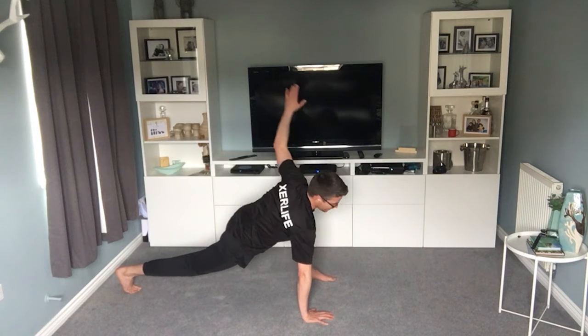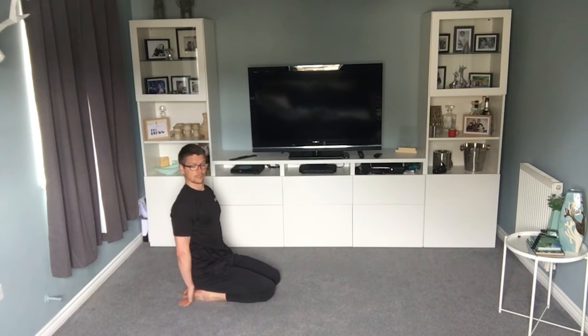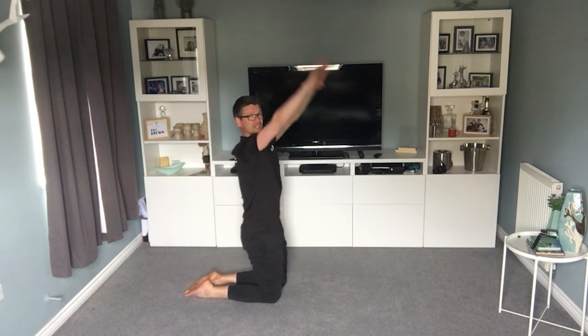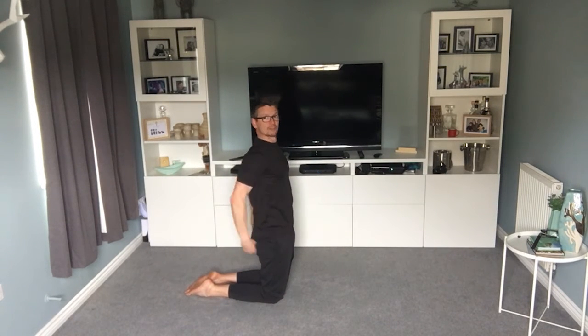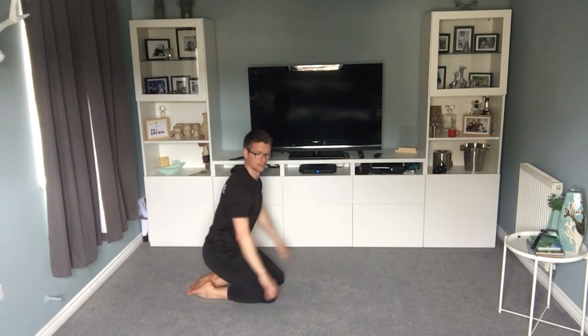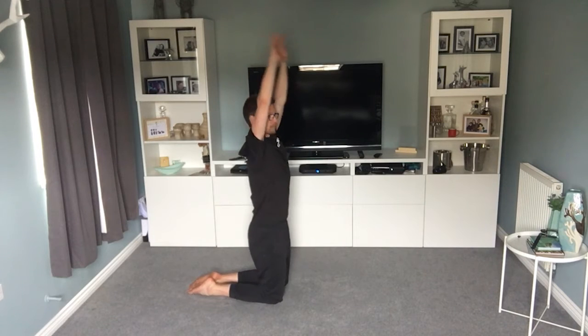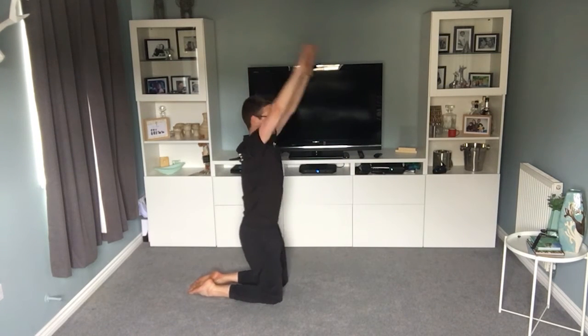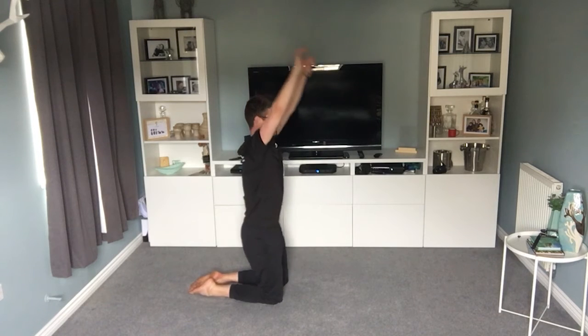You're going to sit on your shins — so your bum's on your heels, shins on the floor. All you're going to do is come up, squeeze the bum nice and tight as you come up — tighten here as much as you can — then sit back down. Come up, make yourself as tall as you can, right up nice and high. 20 seconds. 10 seconds.